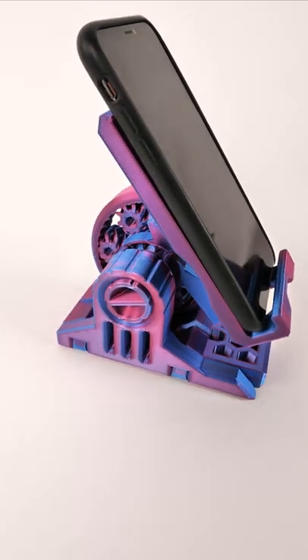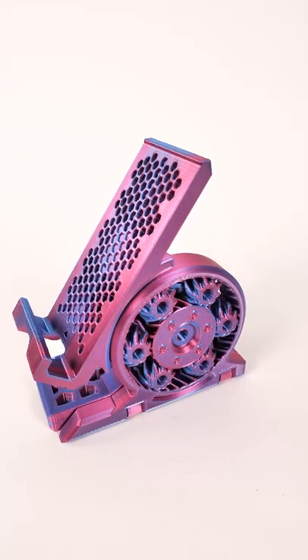There are a number of co-extrusion combinations available. This one is Deep Space from 3D Jake — check them out!